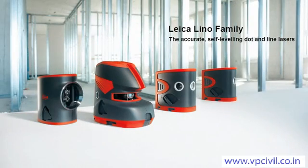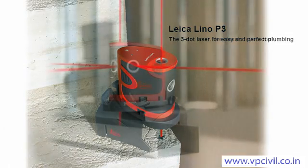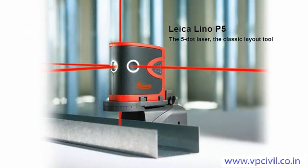Whether you are plumbing, setting out or aligning, the Leica Lino family has the optimum instrument for every application. Leave your plumb bob, string line and spirit level in the toolbox. The practical Leica Lino P3 and P5 point lasers transfer all the points you need quickly and accurately. They are an efficient solution for professional plumbing and aligning tasks.